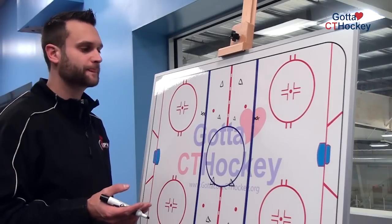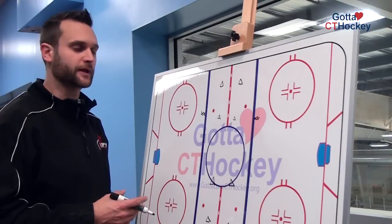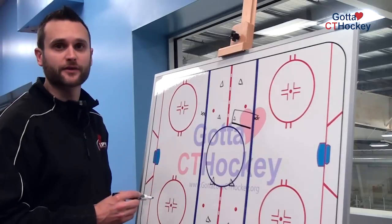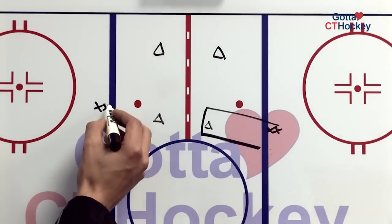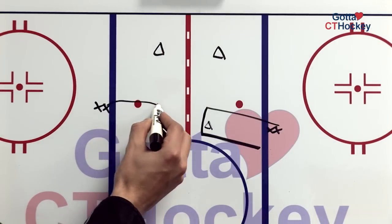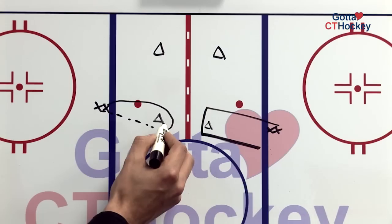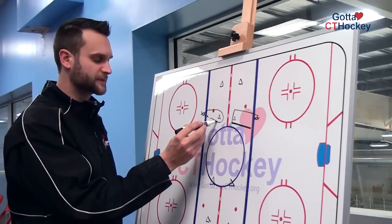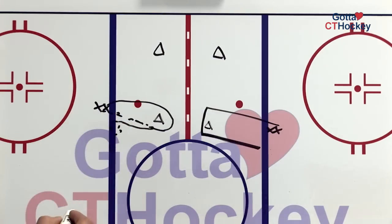Another variation of this drill would involve some tight turns and some pivots. Now, instead of players going across the ice, they're going to essentially remain with their partner and their cone. The first player is going to start out without a puck, come up around the cone and do a tight turn. The second player will then hit them with a pass. That player receives it and passes it directly back to that line. This player continues skating and gets to the blue line, opening up facing the line.